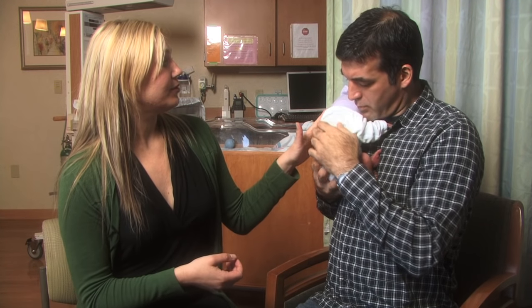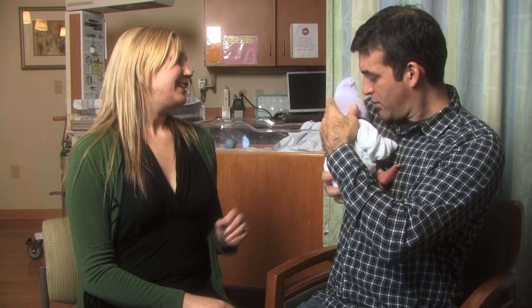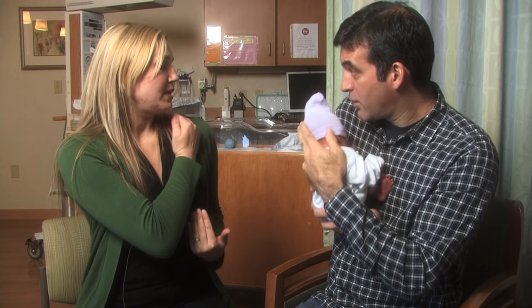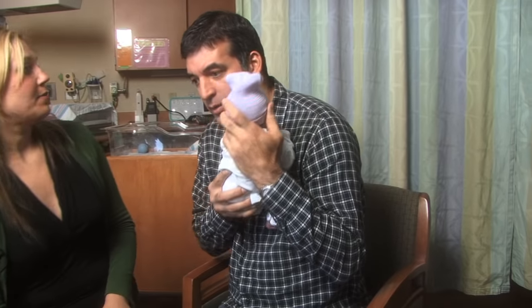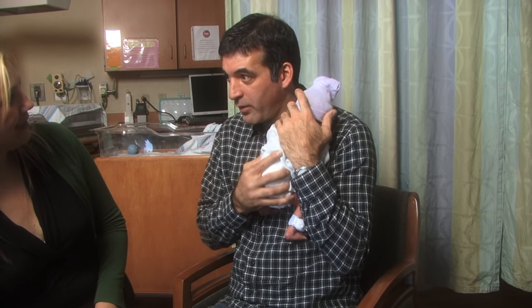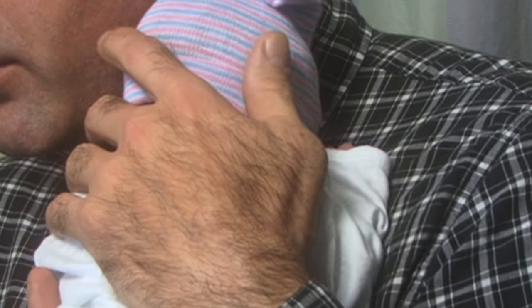He can rest up against your shoulder — there you go. Just pull that down. Hold the head. Don't hesitate to just hold him against you. Maybe try this shoulder — yeah, that might feel a little better. You can have his head to the side, or it can rest just like that.